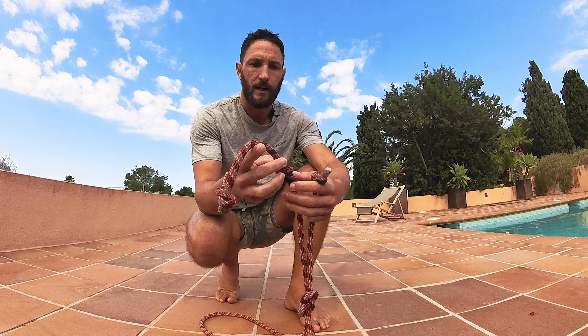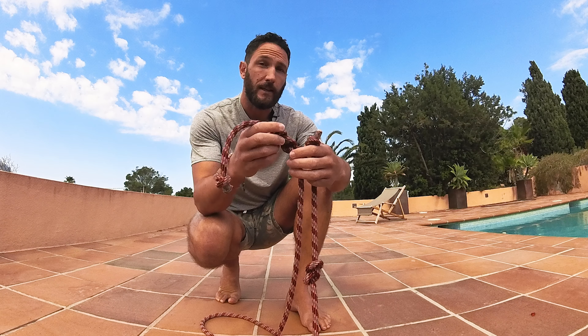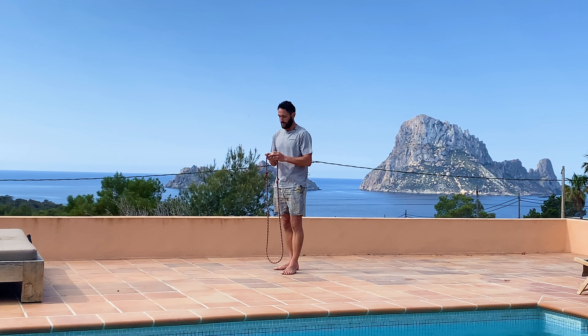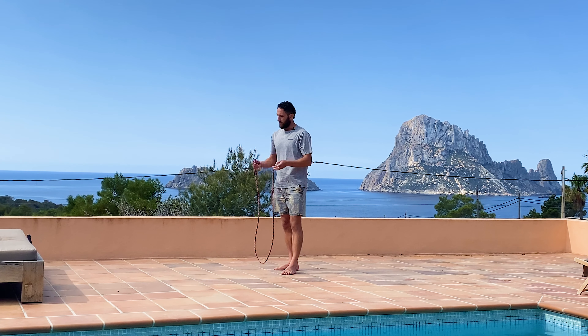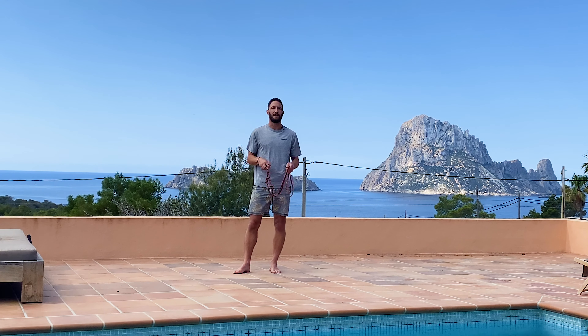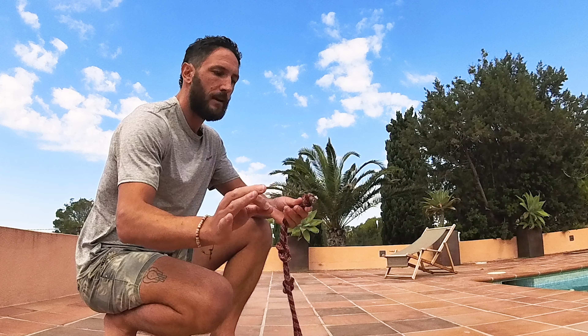Cutting the rope to the right height is important. I like it so that when I stand through my foot, it reaches about my ribcage. I have an overhand knot at the end and a figure-of-eight knot a bit lower — that way a taller person can grip higher for more space, and for someone shorter I can add another overhand knot lower to shorten it. You can probably use any climbing rope or any rope with good bend to it.